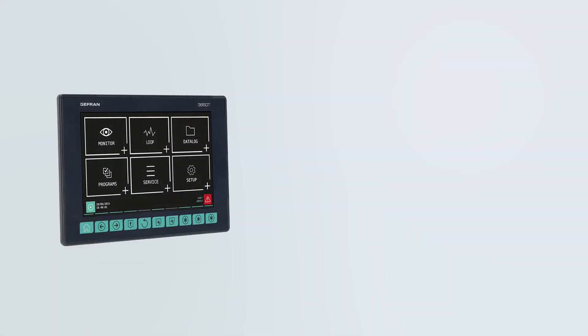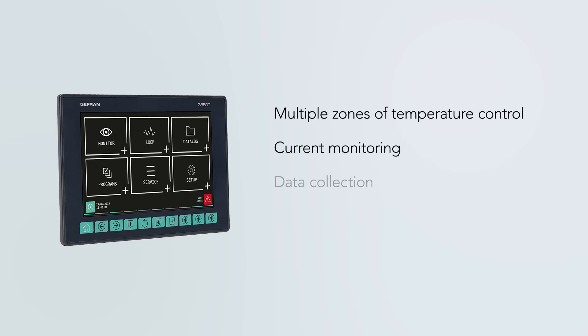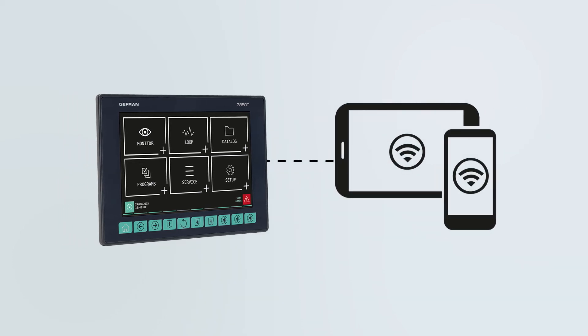Finally, if you are considering a wholesale redesign of your panel, ECS wants to talk to you about putting multiple zones of temperature control, current monitoring, data collection, power control, and more on a dedicated HMI that you can monitor and control remotely.